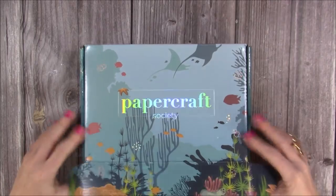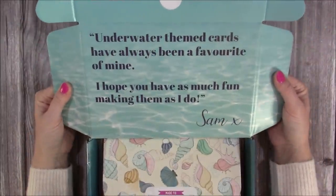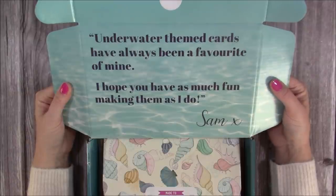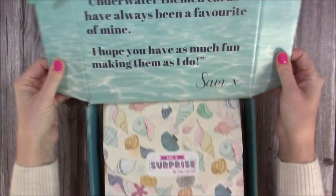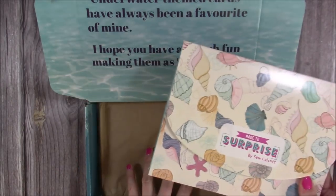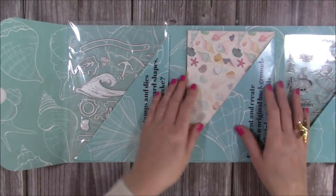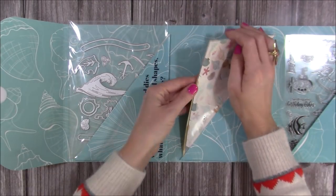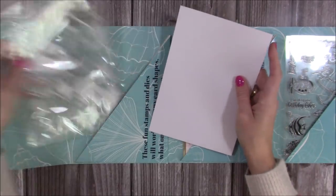You get a nice velcro fastening so it's always secure when you receive it. It says 'underwater theme cards have always been a favorite of mine — I hope you have as much fun making them as I do.' All of the designs you see on the envelope are an indication of the papers that will be in the kit, including that lovely shell design on the back. Inside you'll always find your dies, stamps, stencils, embossing folders, and pattern paper.